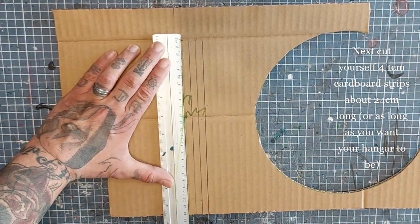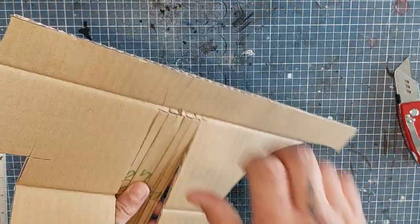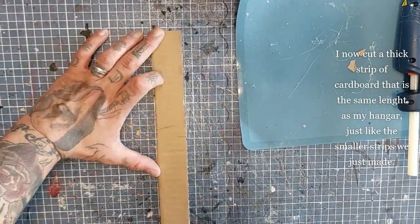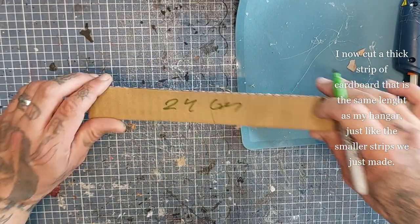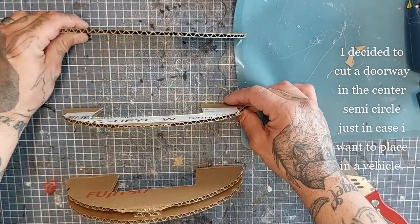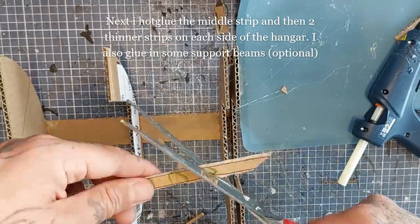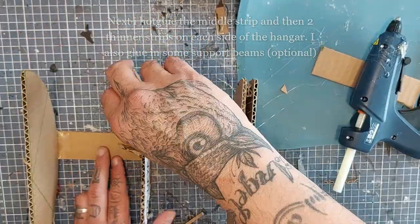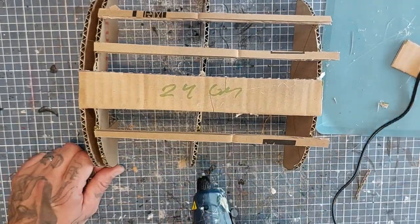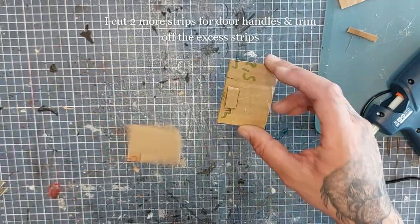Next, cut yourself about four one-centimeter cardboard strips, about 24 centimeters long — or however long you want your hangar to be. Also cut a thick strip of cardboard the same length as the hangar but about four centimeters wide. I decided to cut a doorway in the center semicircle as well, just in case I want to place vehicles or things inside. Then I hot glue the middle strip and the two thinner strips on each side. Don't worry about the excess — we will snip that off later. I also cut two more strips for door handles and trim off the excess on the sides.